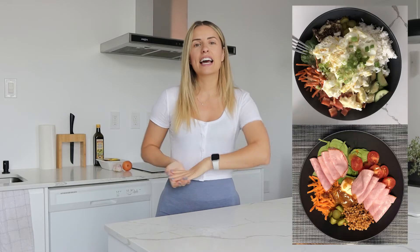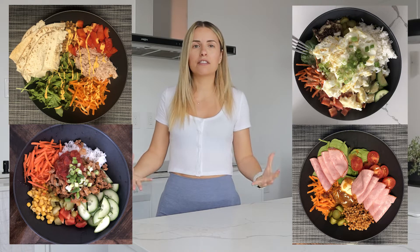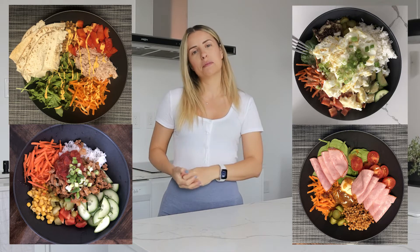We will be making a Mexican bowl today. Recently I have been obsessed with making bowls — I've had one almost every day of the week. They're just so simple to put together: healthy, high volume, low calorie options for the summer.